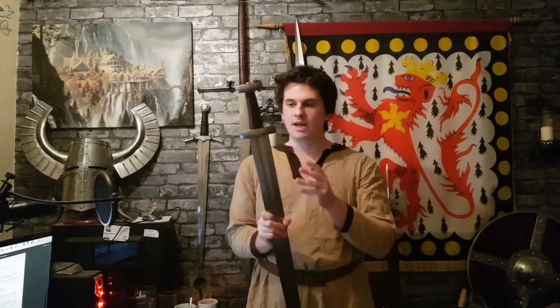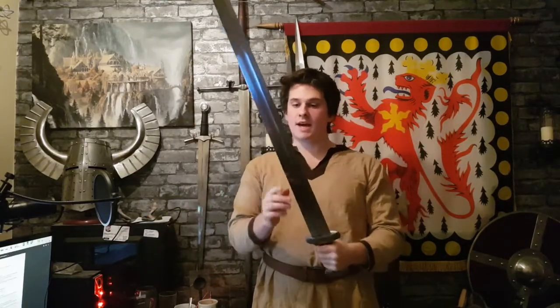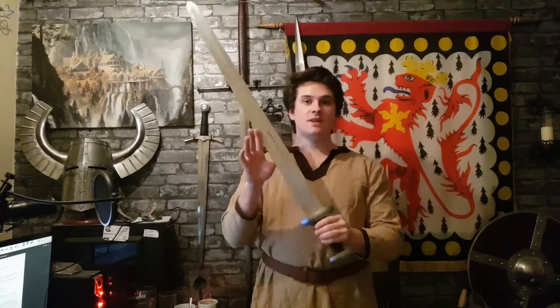Another thing to mention about the Viking broadsword is that it's actually a member of the Spartha family. Before the Vikings, the Romans had cavalry and they had longer versions of their Gladius swords — fairly broad swords — and the blade is very similar to this.